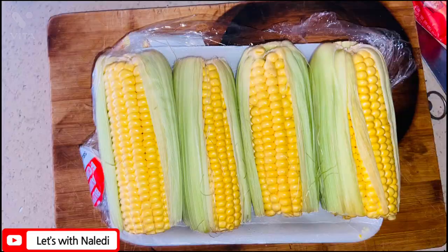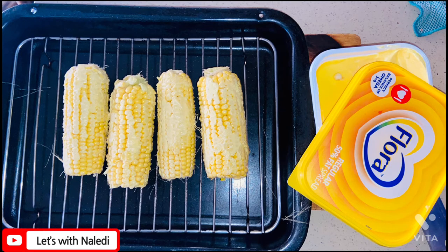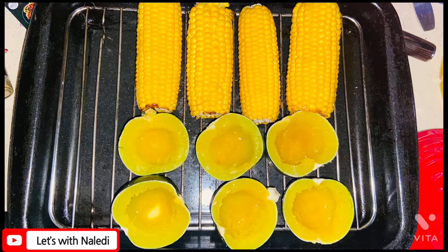Then I did the sweet corn. I buttered it up and then I put it in the oven for 20 minutes at 200 degrees. In the last 5 minutes, I added the gem squash to let the butter and sugar melt and let the flavor seep in.